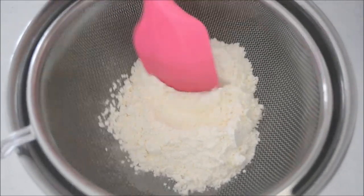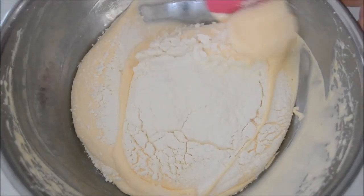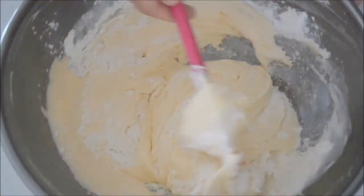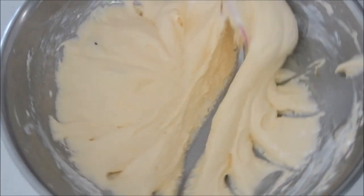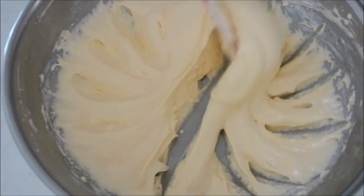Next, sift the flour into a bowl, then sift again onto the egg mixture. Start folding — lift and fold, lift and fold, until no flour can be seen. Then continue mixing using a cutting motion. I call this mixing method "cut mixing." This will combine all the ingredients thoroughly.